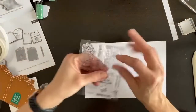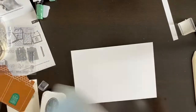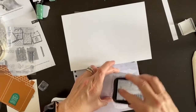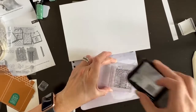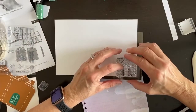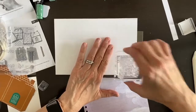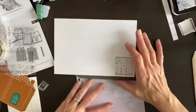Let's get the gingerbread house stamp out. We're going to put it on the other side of this block and stamp it in Memento black. If you're using a Memento pad you can wiggle it because it's a linen pad, not a foam pad — with regular Stampin' Up foam pads you don't wiggle, just press in. Let's stamp it down since we're going to cut it out. Oh my goodness — it's so cute!